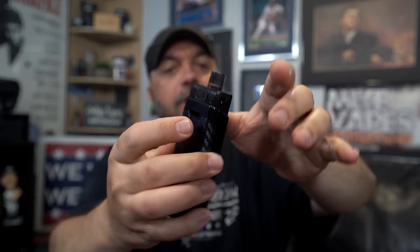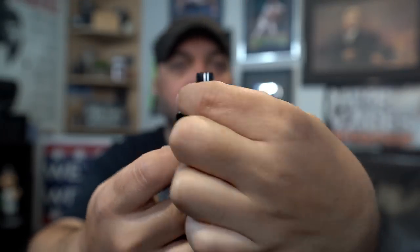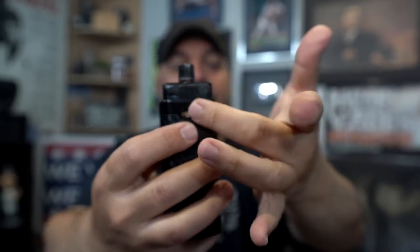A pro is going to be the fill port. It's right there on the side so you don't have to pull your pod out — it's simple, just pop and fill. That's going to be a pro. The device itself and the menu system are super easy — no temp control or anything complicated.